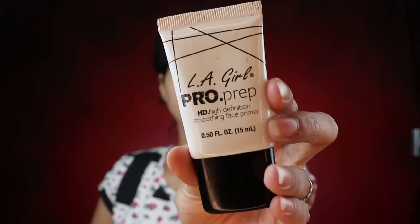Next we're going in with a primer. Today I'm using the LA Girl Pro and Prep Primer. This is a very nice primer for everyday use and it's a silicone based primer. I'm applying it only into my T-zone because I tend to sweat a lot in that area and foundation or concealer tends to move away. You never want to swipe the primer into your skin — you always want to pat it in.